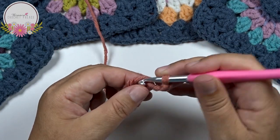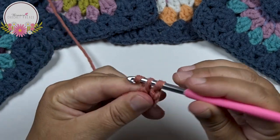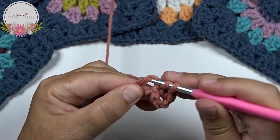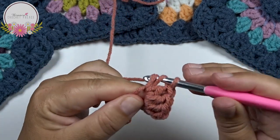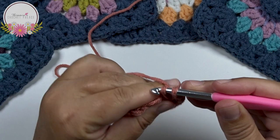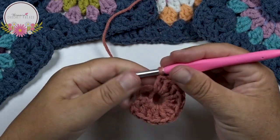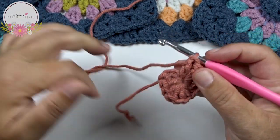Now here in the magic circle make 11 double crochets. My last double crochet, number 11. And then slip stitch with your first chain 3 - now we have here 12 double crochets all in that same magic circle. Now pull on that short tail to close the magic ring. Cut the yarn.